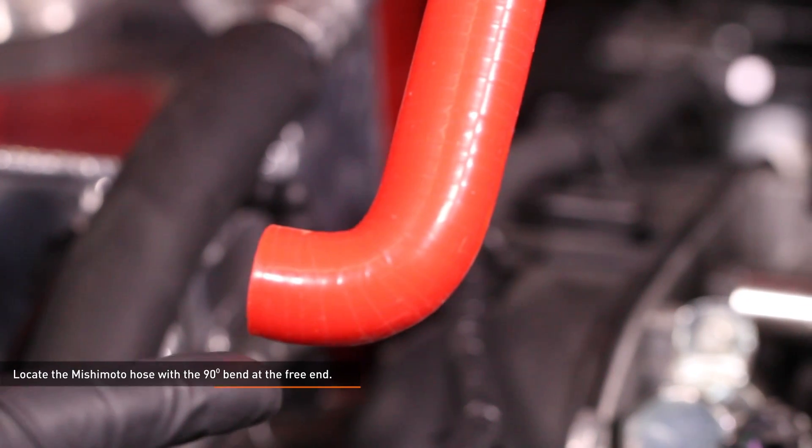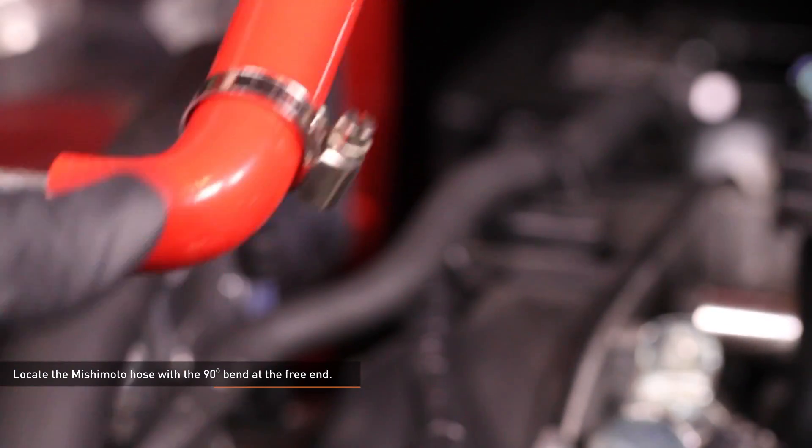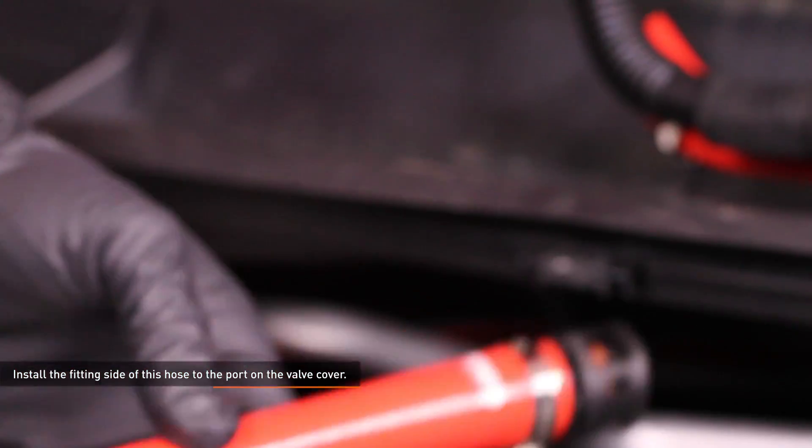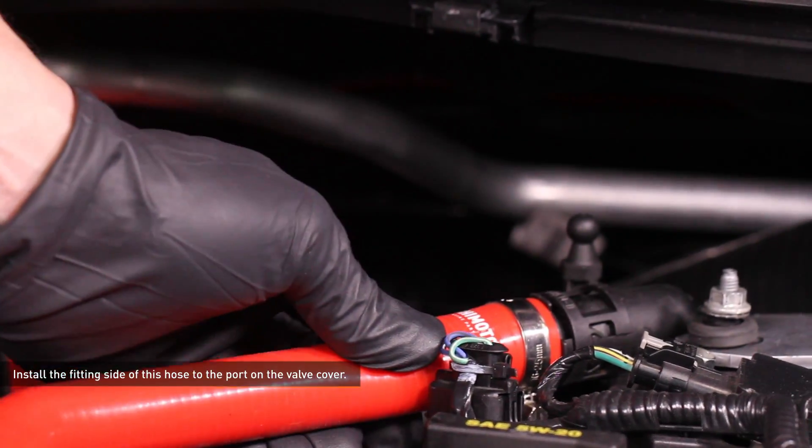Locate the Mishimoto hose with the 90 degree bend at the free end — this is the hose with two bends. Slip one of the provided worm gear clamps over the free end, then install the fitting side of this hose to the port on the valve cover. Simply push it on until it clicks.